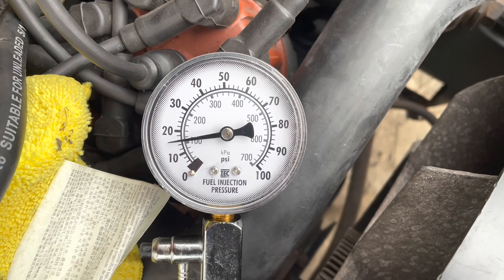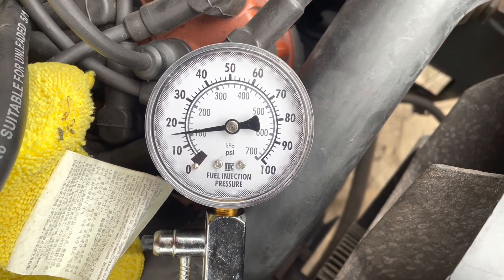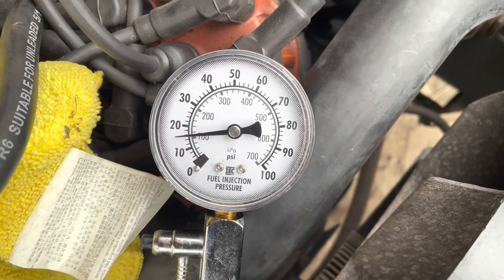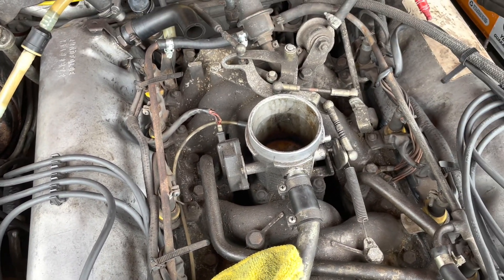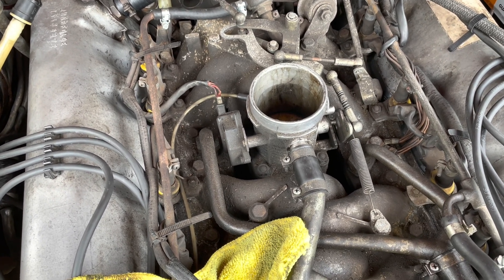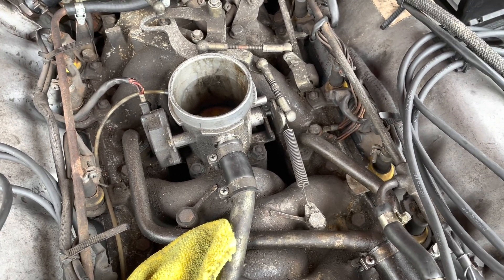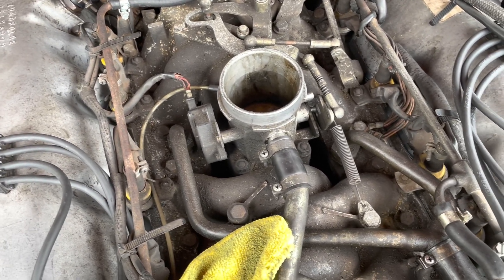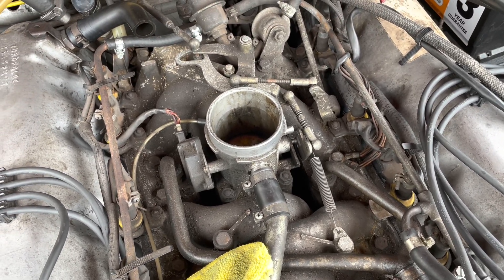I think we are experiencing some leakage because this is only about 15 minutes later and it's already way down. So I think we might need some new injector seals. You could also tell when the air box is off — the engine makes quite a severe sucking noise, and I think that might be air being sucked in past the injector seals or somewhere else in the circuit, but they're certainly the prime suspect.